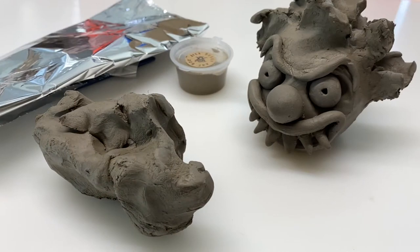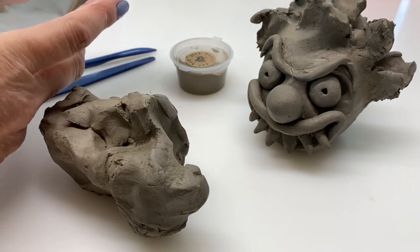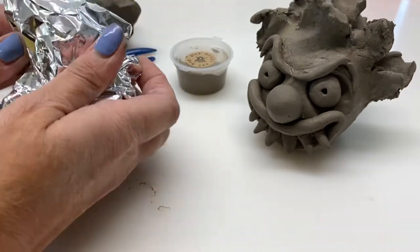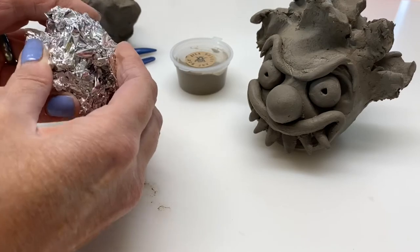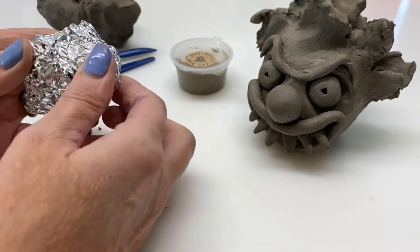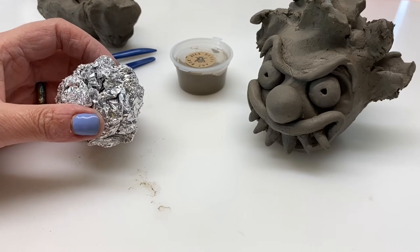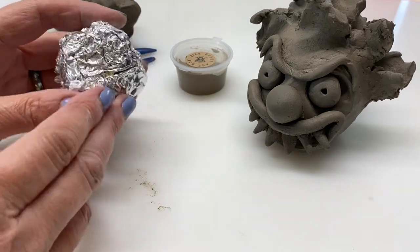To make the Halloween clay clown, first of all we're going to grab the foil that's in your box and I want you to screw it up into a ball. It should end up about the size of a small orange — bigger than a golf ball. It doesn't have to be too pretty because it's just going to be the inside of the head. If you just did a complete ball of clay it would be way too heavy, it would take ages to dry out and it would really crack badly. So we're going to make this with the foil inside.